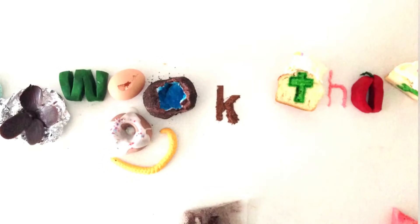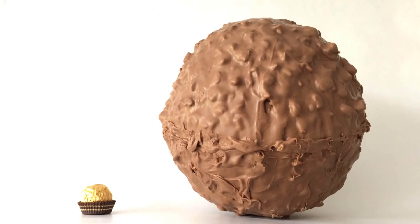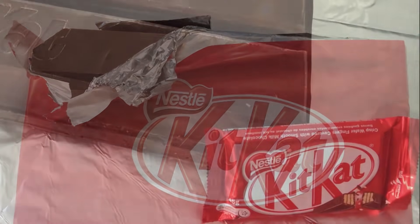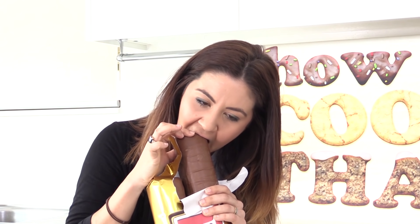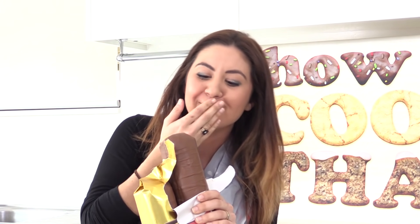Welcome to How to Cook That, I'm Anne Reardon, and requests have been flooding in for a giant Ferrero Rocher recipe. We've been doing a giant chocolate bar series for a while now, like the giant Snickers bar, the huge Kit Kat, and the massive Twix bar. As usual, we'll give this one away at the end of the video to someone who is doing giant things for others, so keep watching to see their reaction at the end.